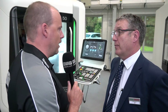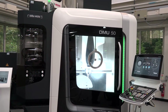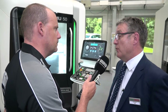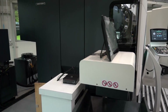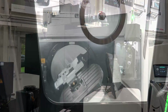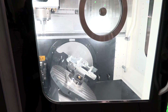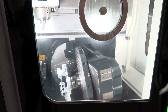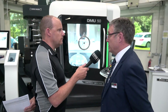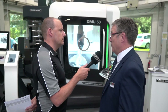What about the working envelope? The look and feel of the machine is very different on this third generation too. What about the overall size and capacity? We've made it a fair bit bigger. We've gone from 500mm in the X-axis to 650mm. In the Y-axis we've gone from 400 to 450. And in the Z-axis we've gone from 400mm to 475mm. So as you can see, it's quite an improvement on size.